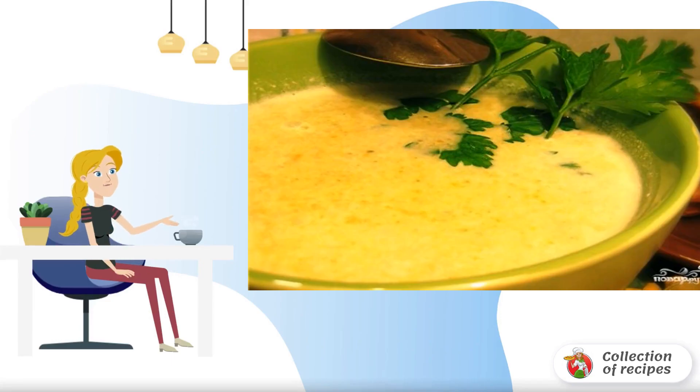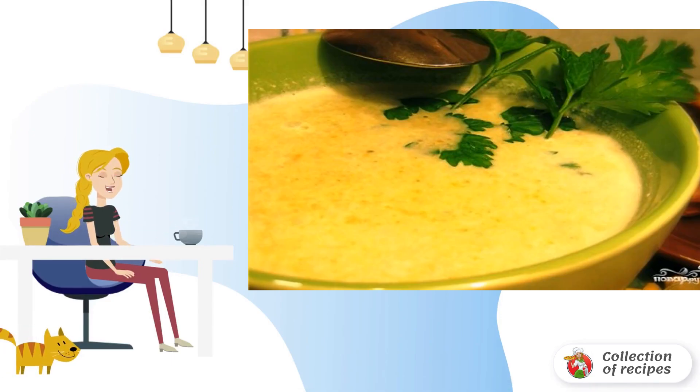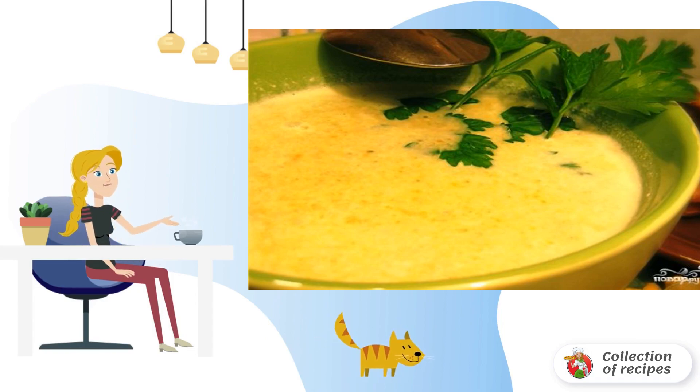A light soup puree for your diet. It is also useful thanks to broccoli and other vegetables. Mushrooms give a pleasant aroma, and spices emphasize the excellent taste.